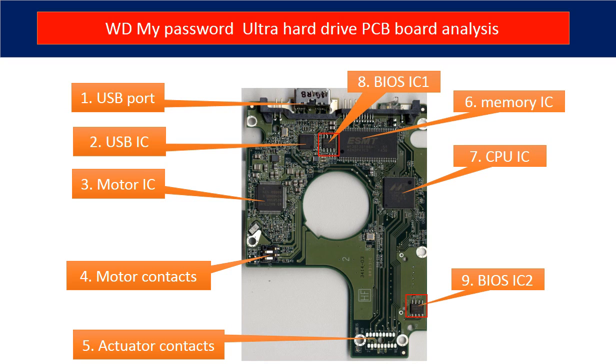Ninth is BIOS IC2. This is another BIOS IC on the PCB board, and this data is unique. When you do a hard drive swap, you have to transfer these two BIOS ICs from the original board to the donor board. The rest of this video is going to talk about that in detail.